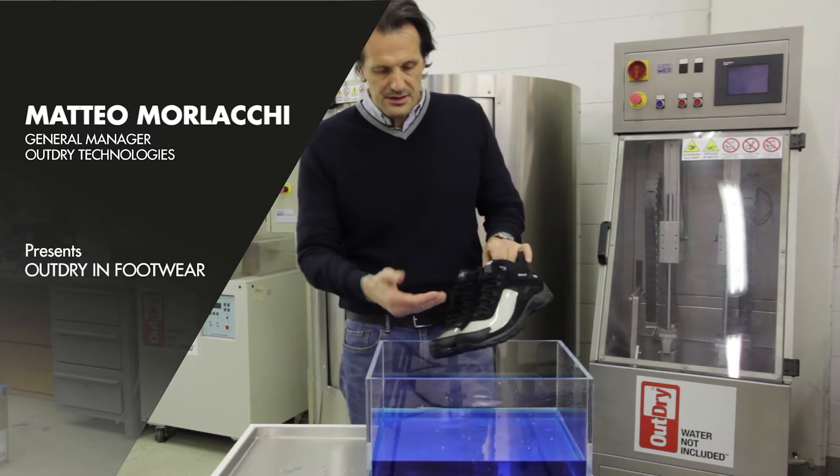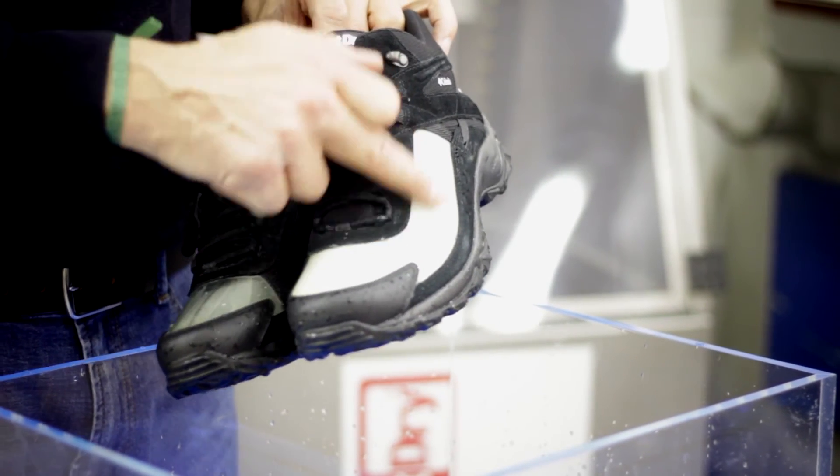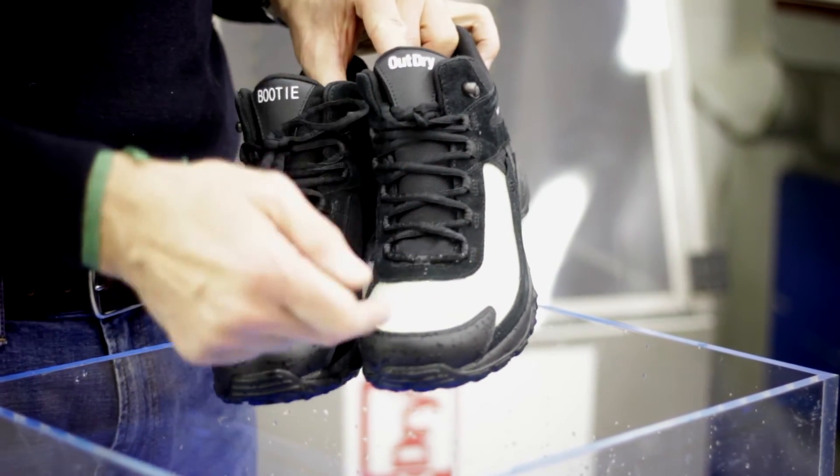Conversely, with HowDry, the membrane is directly bonded to the inner side of the upper, so there is no gap where the water can seep in between.